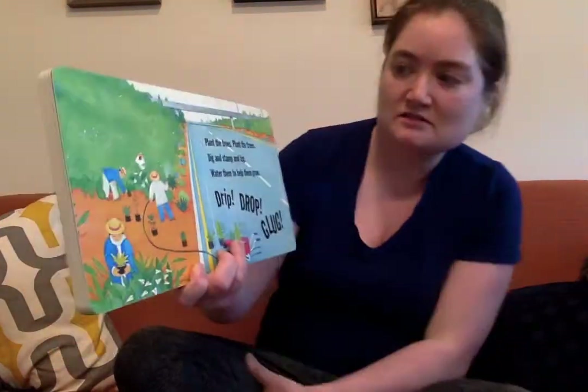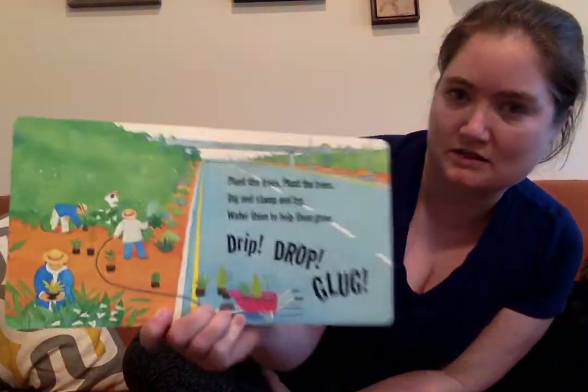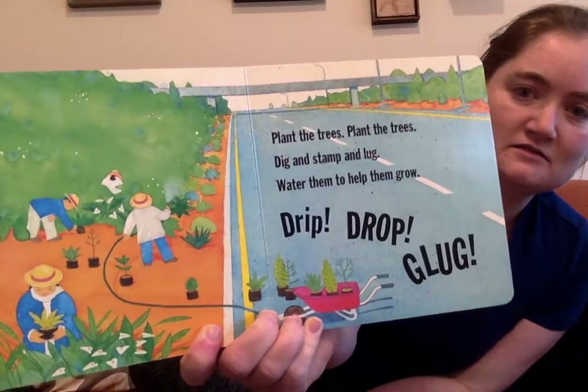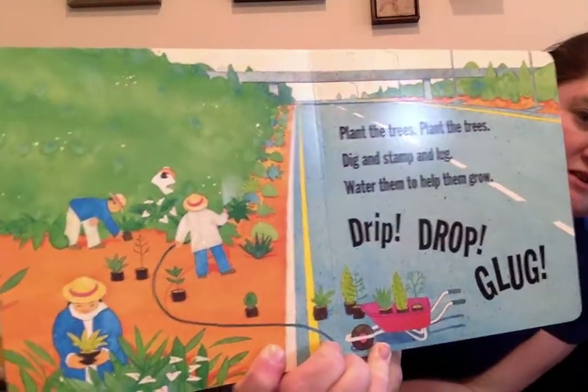Plant the trees, plant the trees. Dig and stamp and lug. Water them to help them grow. Trip, drop, glug. They look pretty with all those plants. That reminds me of all the work that Jeff has been doing on the playground.